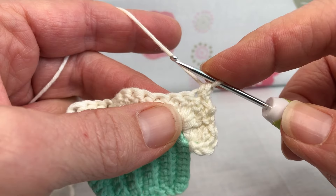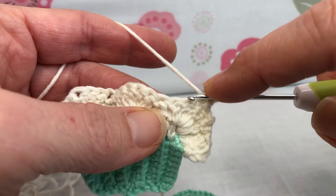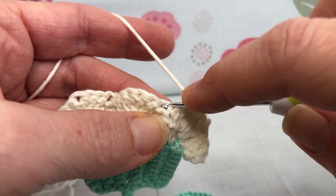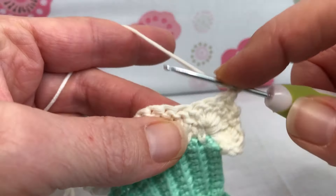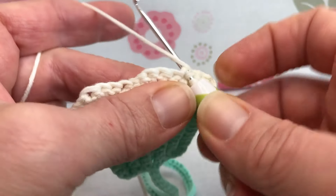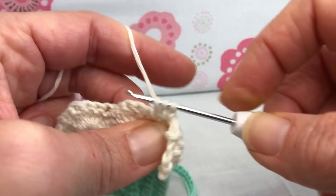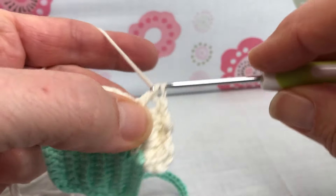Then we're going to begin the repeat section. We want to skip two double crochets — one and two — and go into that next stitch, which was our single crochet from the prior round, and give it five double crochets. Yarn over, enter that stitch, yarn over and pull through, yarn over and pull through two, yarn over and pull through two.